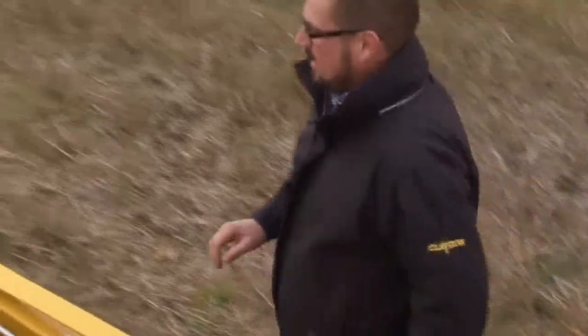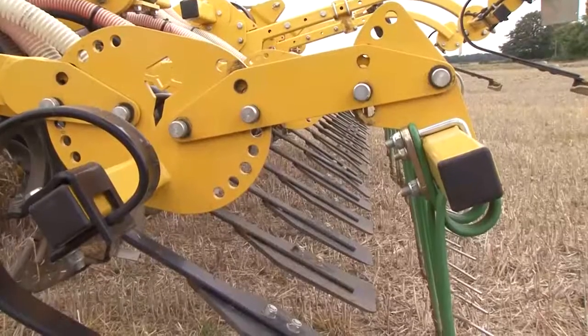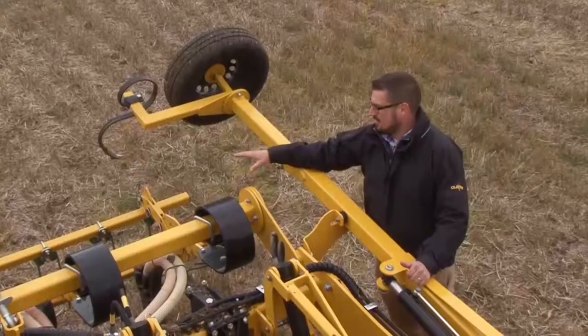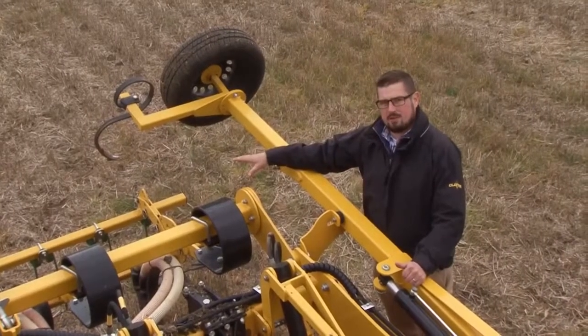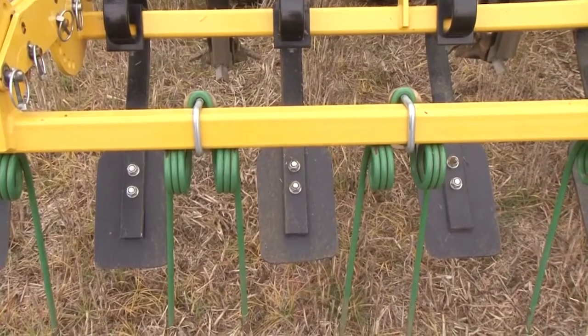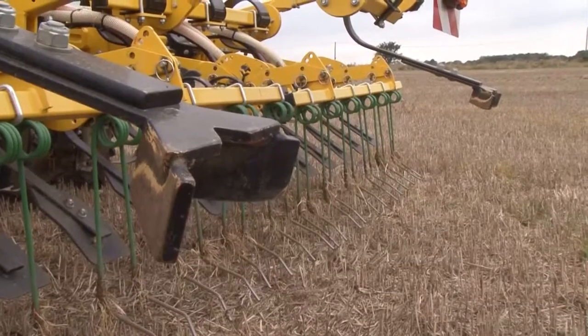At the rear we have a batter board followed by green harrow tines to give a perfect finish, as on all hybrid machines. There are optional press wheels on the back as well, and at the very far end we have the pre-emergence markers.